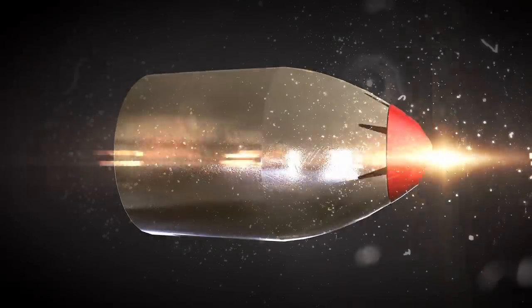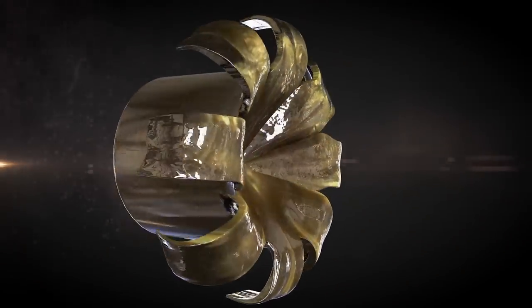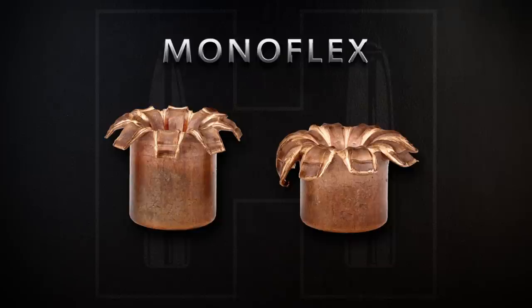Featuring the Hornady exclusive flex tip technology, the monoflex will expand reliably across a broad velocity spectrum, even at the lower velocities of longer range impacts where many similar products fail.